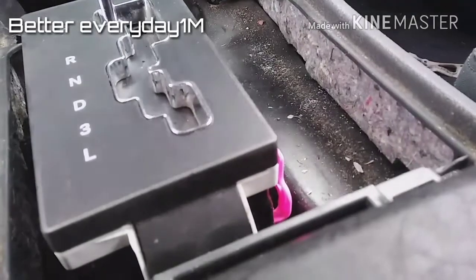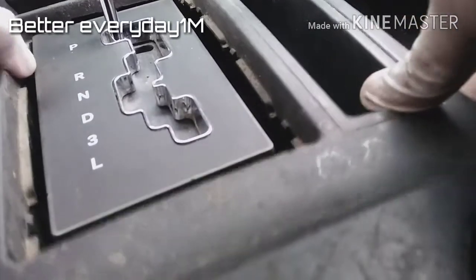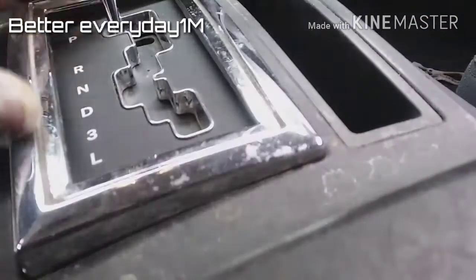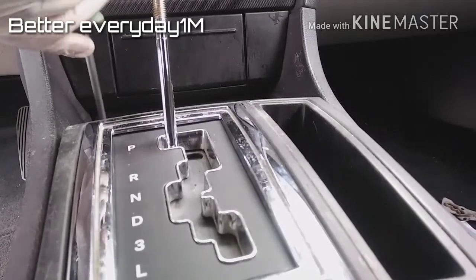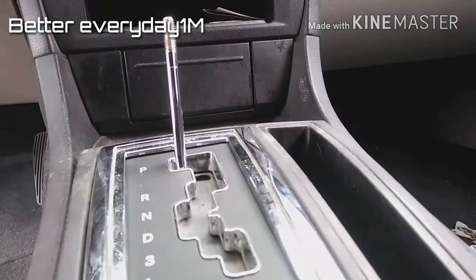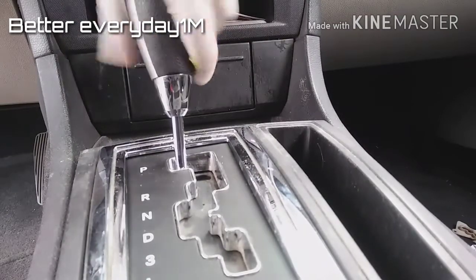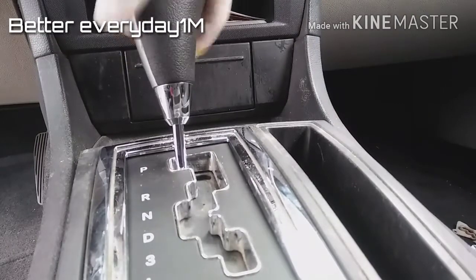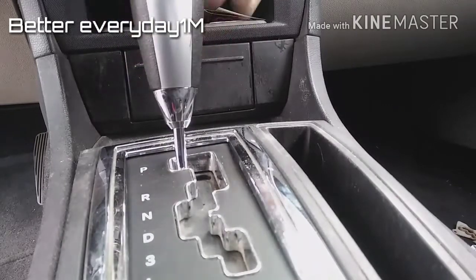Now I can start putting everything back together. I have my cover here — it snaps in. I put my two screws with the cover and then I install the handle. You can tighten it until it feels good and tight — go as much as until it stops. That should be a good spot.